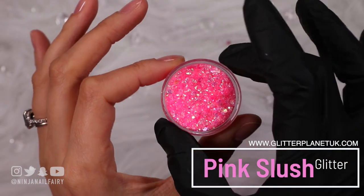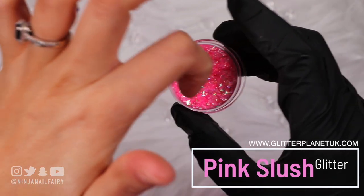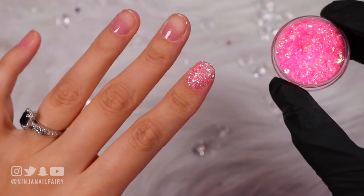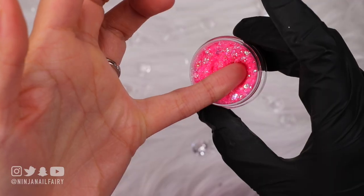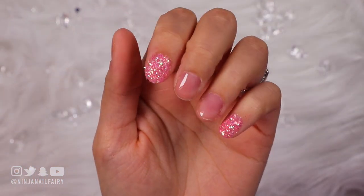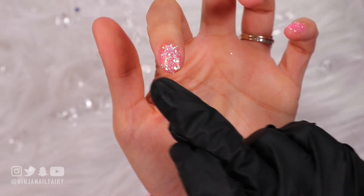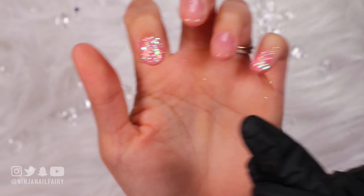We are doing a gel design. Today's star of the show is Pink Slush, which is a loose glitter. I've cured my base coat so we've got the tacky layer and I'm simply going to dip my finger in. Now if you were applying this to a client I wouldn't advise them to be dipping into the pot of glitter because of course then you get cross-contamination — you just don't know what is on who, and it's not a very clean way to work. But because this is my personal stash and I don't share it with anybody else, I'm going for it.